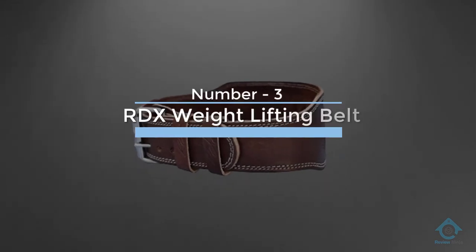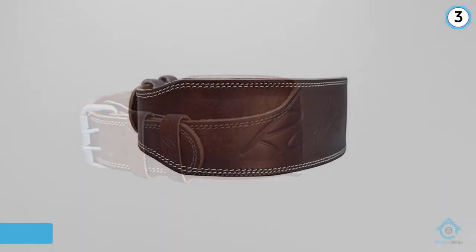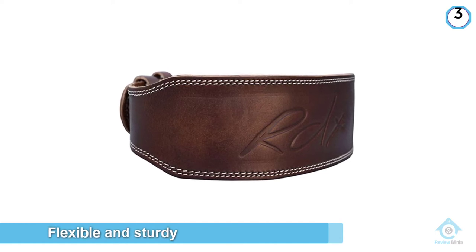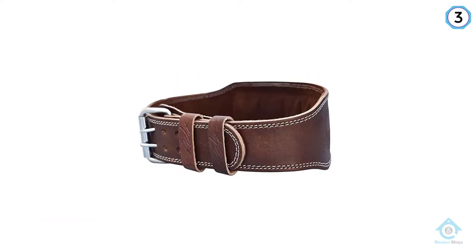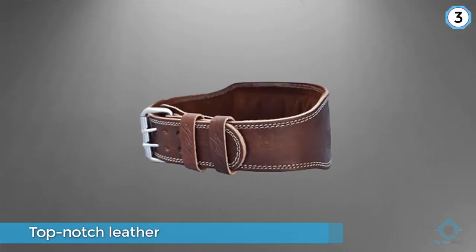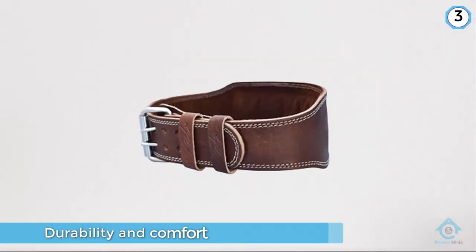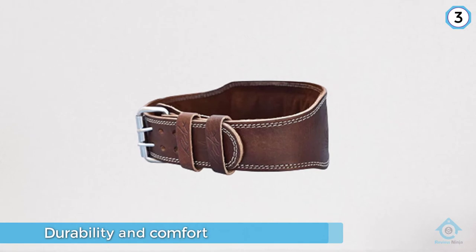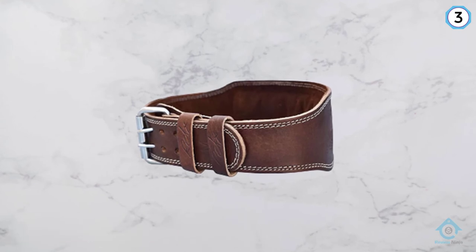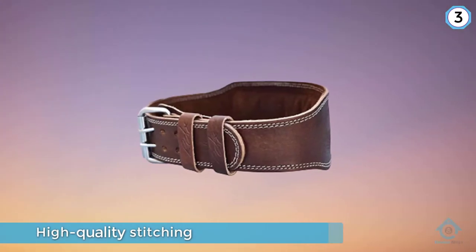Number three: RDX Weightlifting Belt. Leather weightlifting belts have the advantage of being both flexible and sturdy, and the RDX weightlifting belt is no different. This top-notch leather belt is designed for durability and comfort. Made from high-quality oil-tanned Nubuk leather, the belt has extra cushioning and a padded, soft feel that makes lifting more comfortable. With a contoured design that follows the natural curve of the lifter's back and abdomen, and high-quality stitching to further enhance the belt's strength and reliability, it will add confidence and comfort to your strength training sessions.